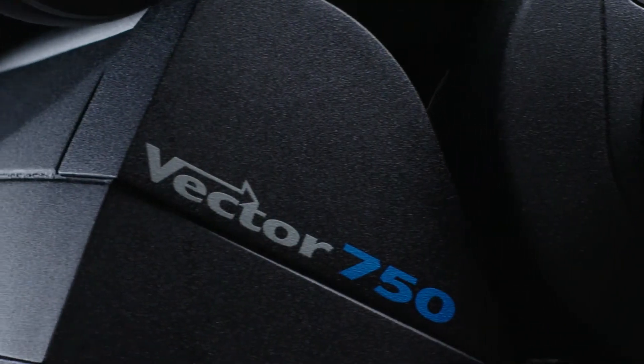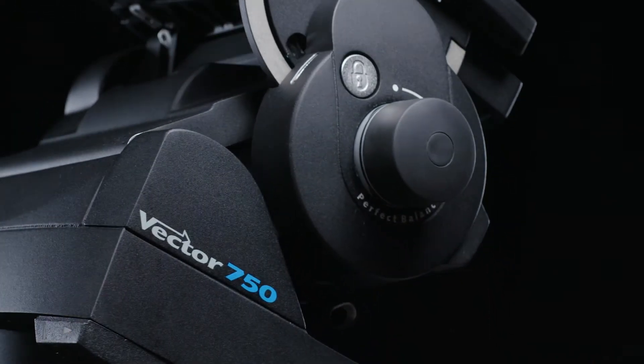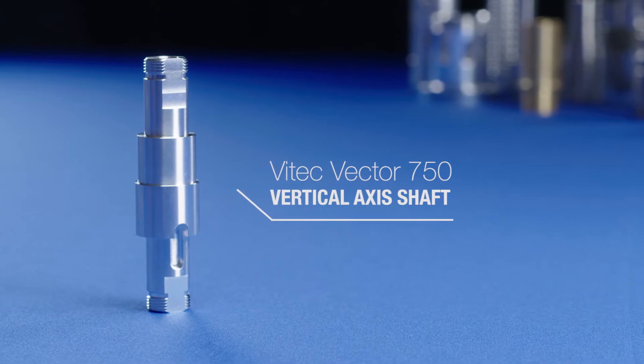It would be impossible without the precise camera movement I get with the Vector 750 tripod. The single most important component is the shaft that controls its vertical movement, and I rely on that every day to do my job.